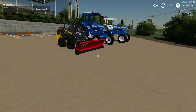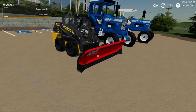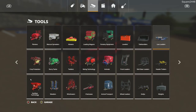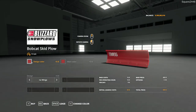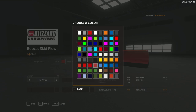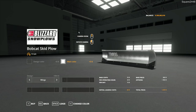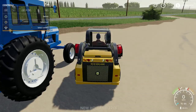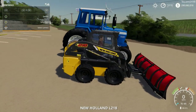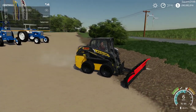Up next we will be looking at a Boss snowplow. This is for skid steers, front loaders, and wheel loaders, found under the miscellaneous category. It's compatible with a Bobcat skid steer and costs $800 with a max plow speed of 15 miles per hour. It is color changeable, has wings, and a stainless steel option. The quad on the back with the springs looks really cool, and it does also have a collision modeled.